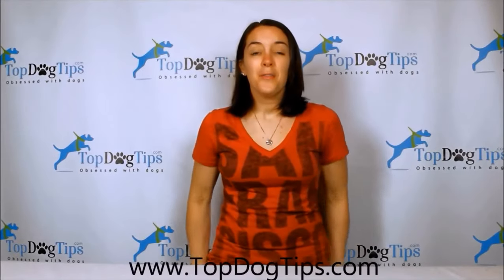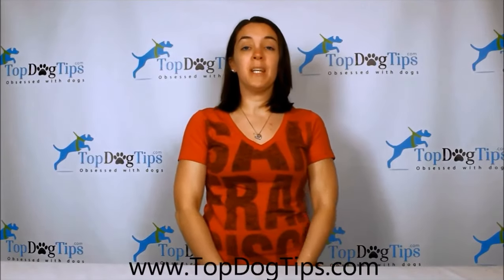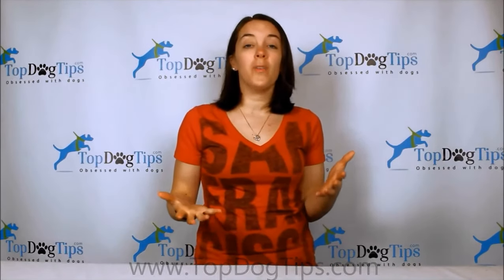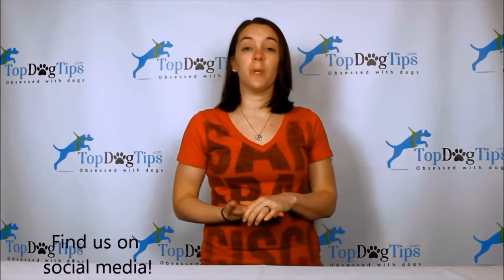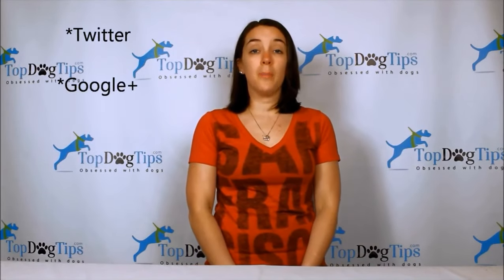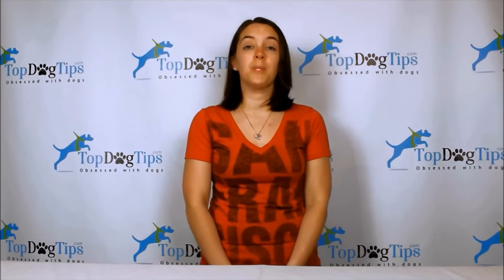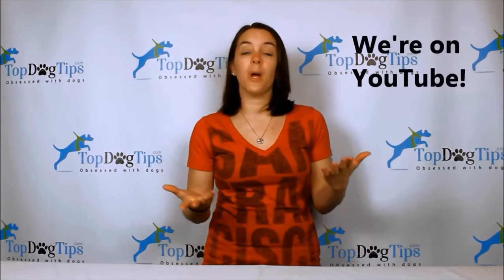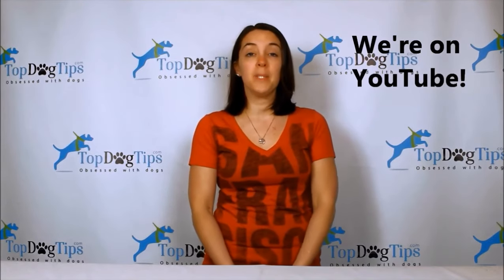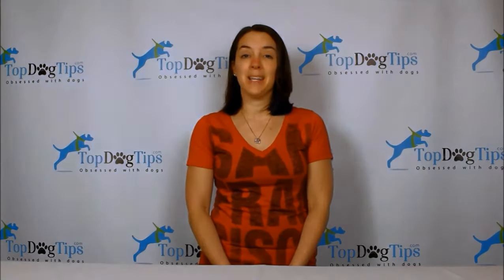Thanks for checking out this video. For more information, jump onto our website at www.topdogtips.com. You can also find all of the latest posts shared on our social media channels — we're on Facebook, Twitter, and Google+. Of course, you can also subscribe to our YouTube channel to stay up to date with all of our video guides, product reviews, how-to videos, and all the great content we share on Top Dog Tips. Thanks for watching, guys — we'll see you back next time!